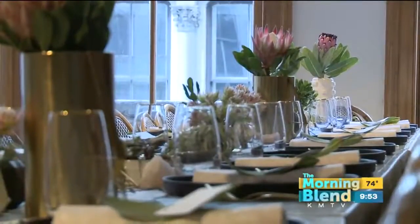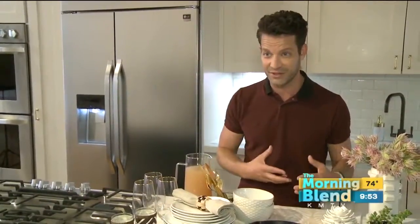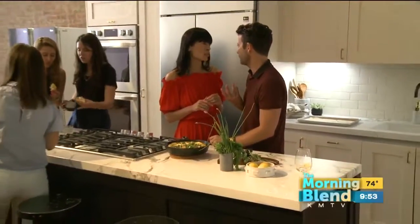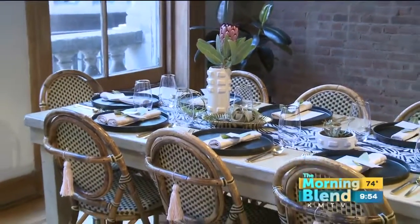Bringing the outside in is one of the best summer decor tricks. I care very deeply about design and personalization. The whole point is, how can we make our kitchens our own? That's what I think everybody's really interested in — personalizing their space.